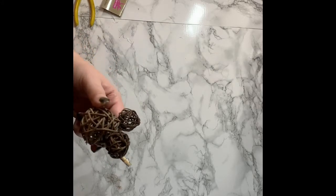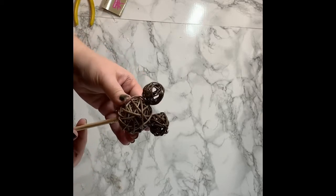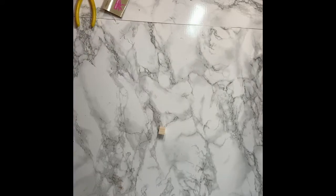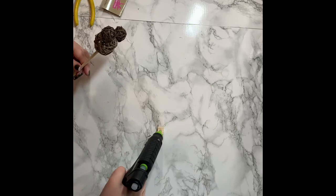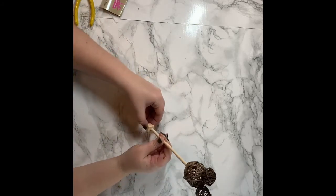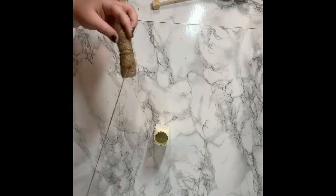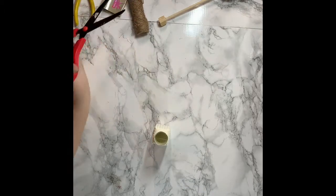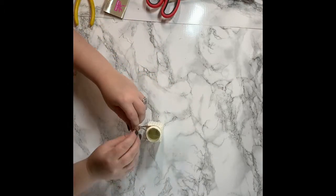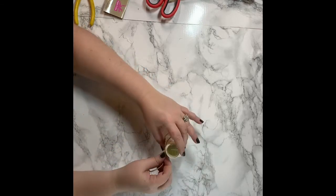Then I took one of the dowel rods, put some hot glue on it, and centered it as best I could. It's kind of hard because with it being wicker and wrapped, there's no exact center, but I was able to get it in there as best I could and let it dry. Then I took one of those small blocks and glued it to the dowel rod so that when I stuck it inside the salt and pepper shaker, it would stand up straight. Then I took a little piece of twine and tied a bow — it was really simple.